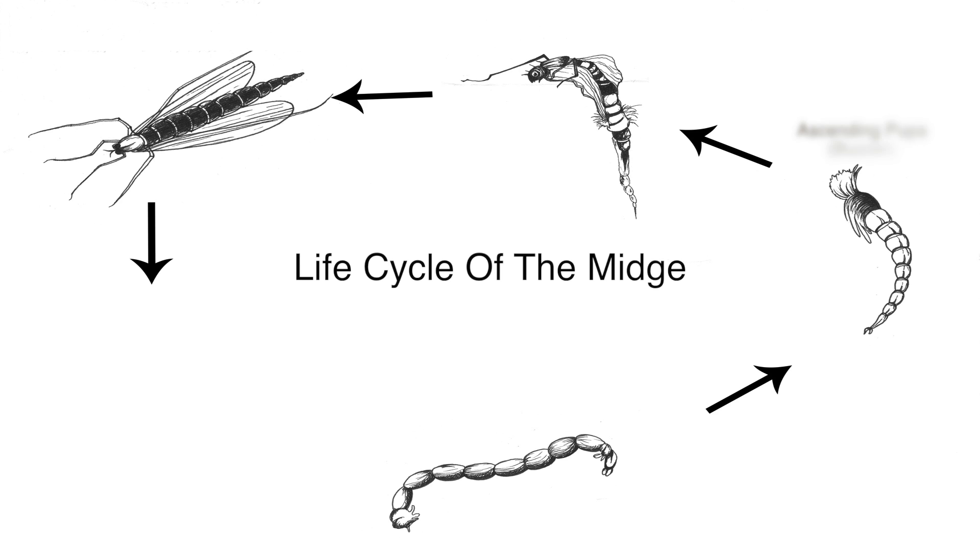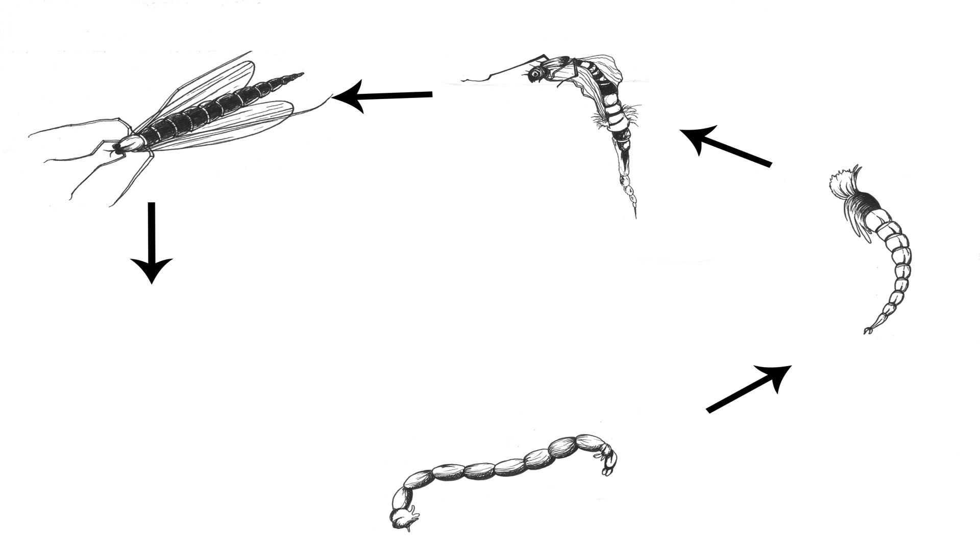From the bloodworm, the ascending pupa travels towards the surface where it will provide an easy meal for cruising fish. The pupa then emerges through the surface film and takes to the wing as an adult midge. After mating, the female deposits her eggs on the water, which will eventually complete the cycle by developing into more bloodworm larvae.